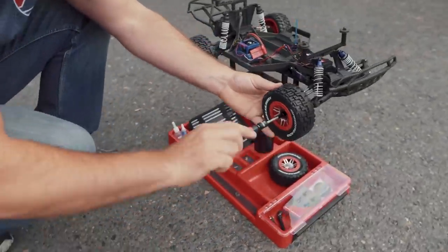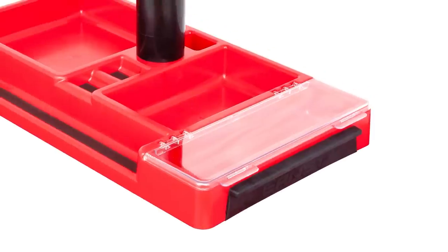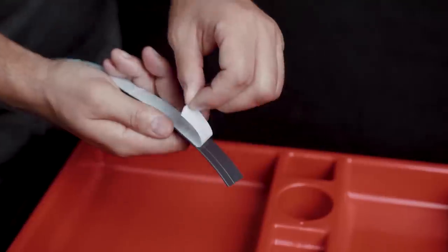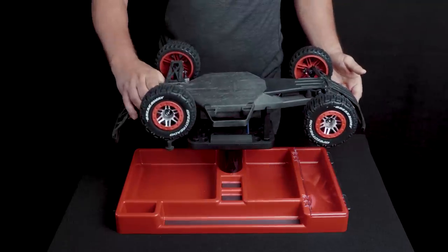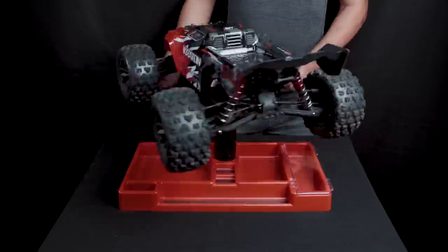First up on the list is the Ernst Ultimate Hobby Stand, which is a really robust car stand for your RC needs with these adjustable pegs that you can put into the top of the stand to align the car up in different configurations, depending on how you need to do your work. It's a pretty cool, interesting idea, and it looks like the stand is tall enough to work on small cars and really big cars.